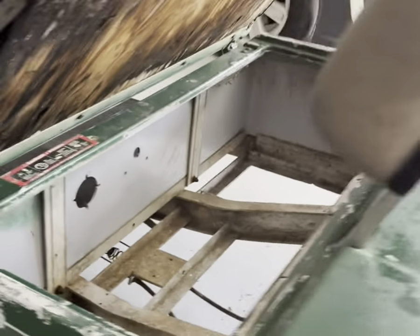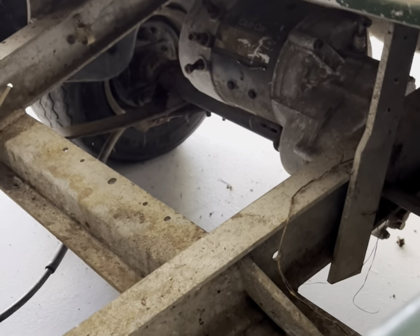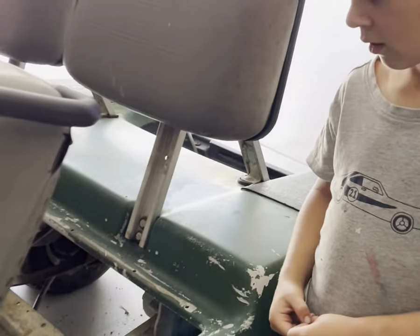We've got a golf cart - golf buggy, club car, whatever you want to call it. We've got one of those and it's currently got a not-working electric motor in it. What are we going to do?